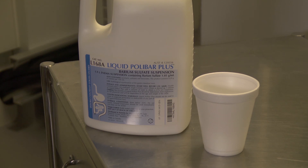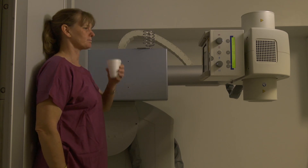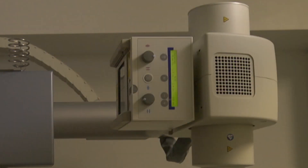It is obviously difficult to swallow lying down, so the whole system, as described in the last session, is moved into the vertical position, and the patient stands in front of the detector.